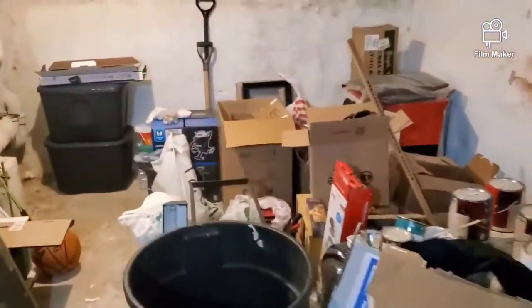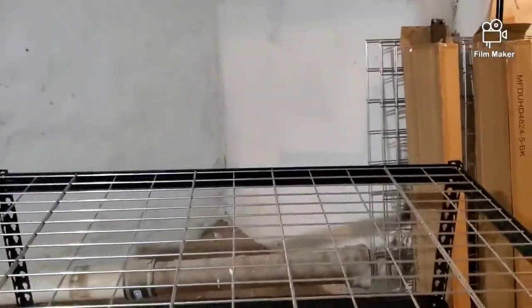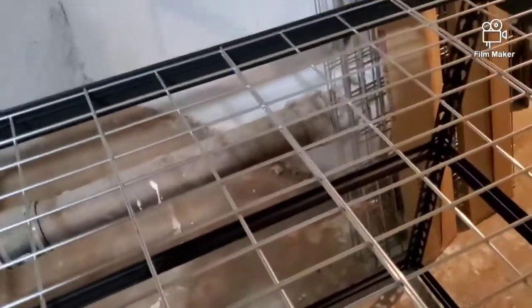I doubt they will break because that 29-gallon tank is no more than 40 to 50 pounds of water and rock. A 40-gallon is about 400 pounds with water, fish, rocks, and sand — and this shelf itself holds a thousand pounds.